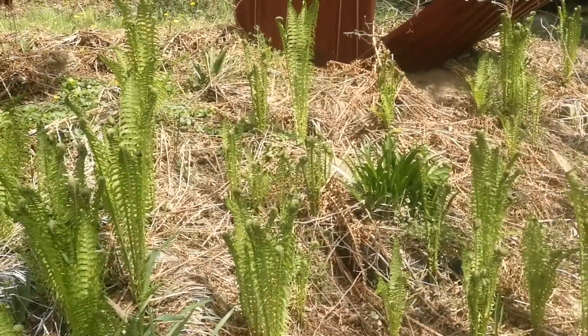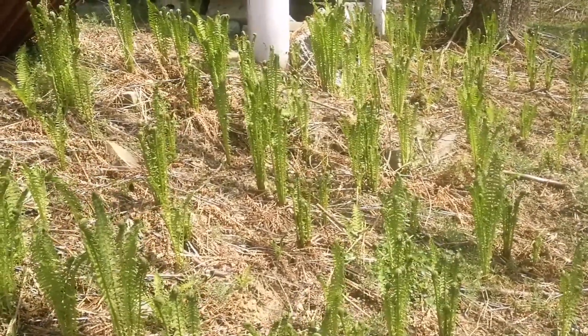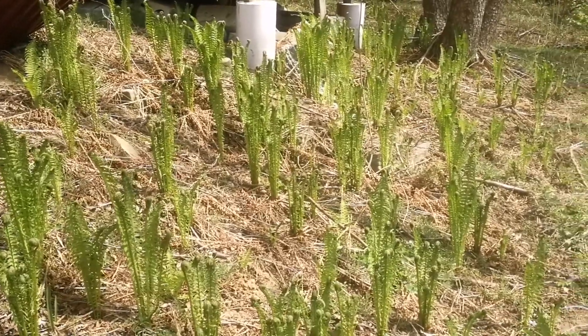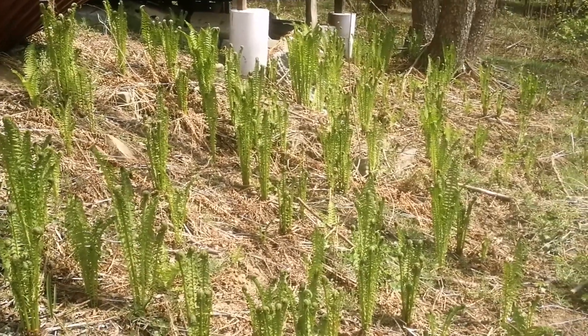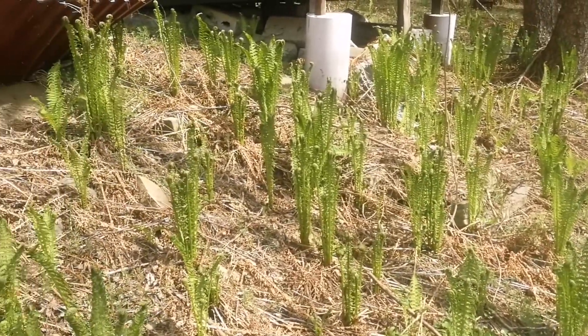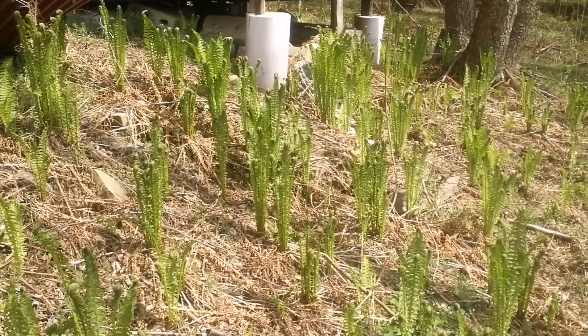Of course it is not the only fern which does it, because bracken does it as well. But many ferns don't do it. So this one is quite easy to grow and you often find it in places like cemeteries and parks, because once you plant it and it's happy there it will start spreading vegetatively.